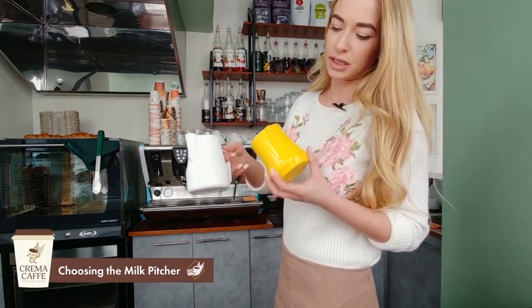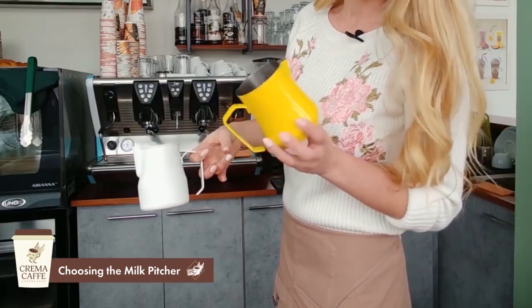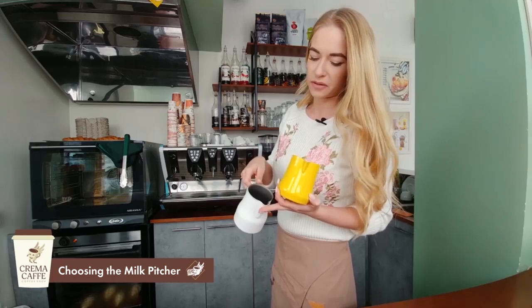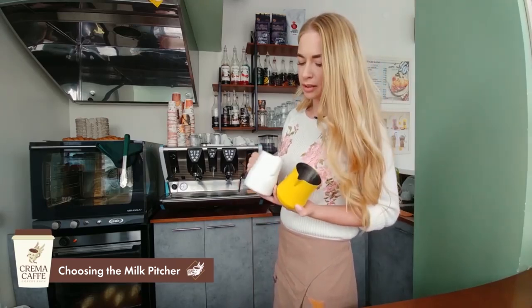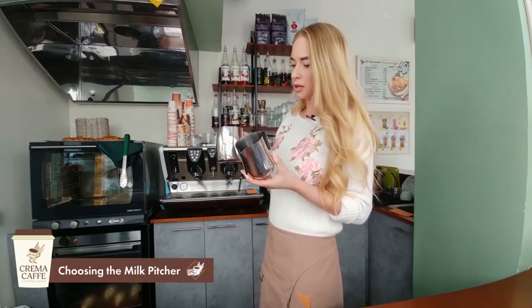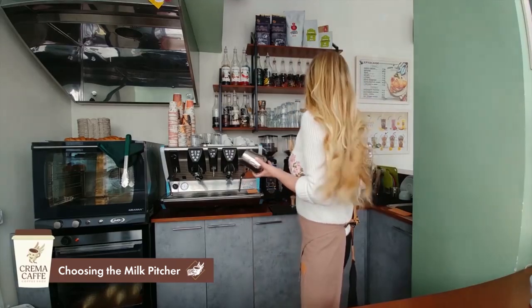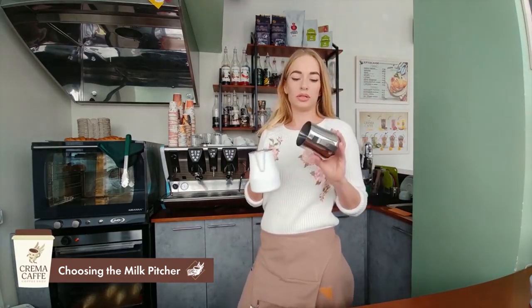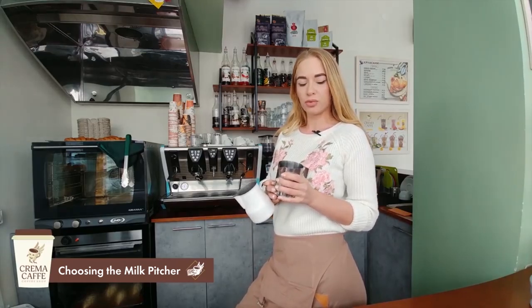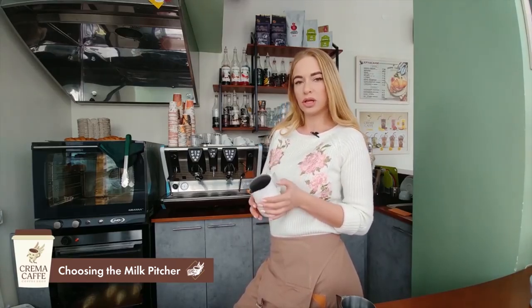Here are two Teflon pitchers — one bright and one white — and they differ in their spout shape. One spout is more pointed, which is more convenient for latte art, while the other is slightly rounded but also convenient for drawing patterns on cappuccino, whether a rosette, heart, or tulip. There are also stainless steel professional Italian pitchers with different spout shapes. Both Teflon and stainless steel are convenient; with Teflon, heat transfer is higher so it's easier to feel the warmth, but it retains heat longer, making it harder to judge if the milk has reached the desired temperature.